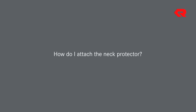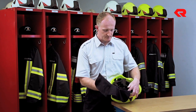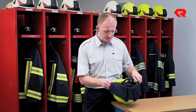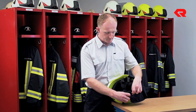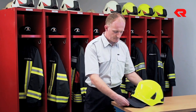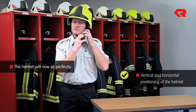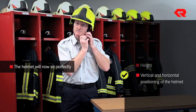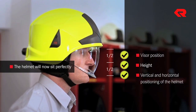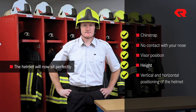How do I attach the neck protector? Three snap fasteners secure the neck protector to the interior layer of the helmet. Two of these snap fasteners are on each side and the third is located at the back of the helmet. The helmet will now sit perfectly. The helmet's vertical and horizontal positioning, the height, the visor which does not touch your nose, and the chin strap have all been adjusted correctly.